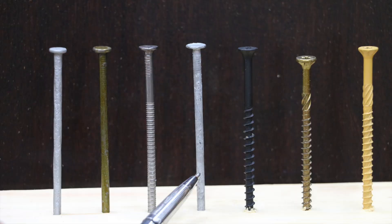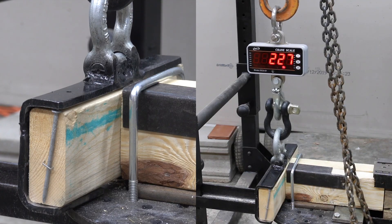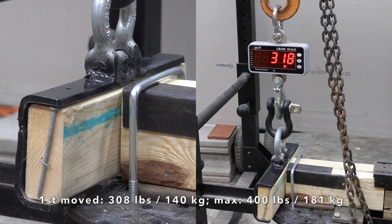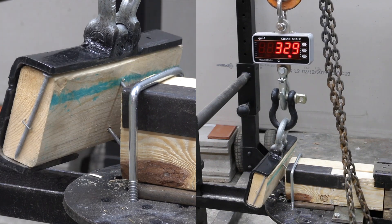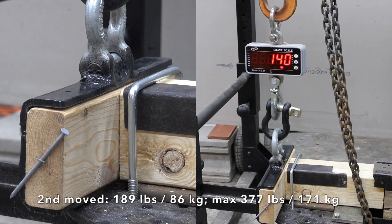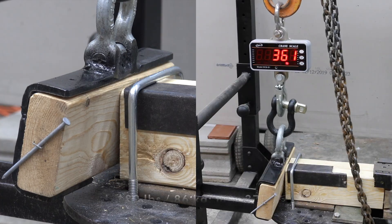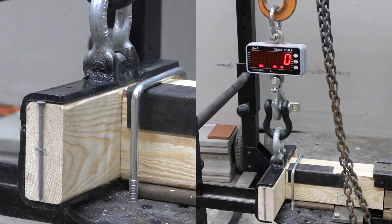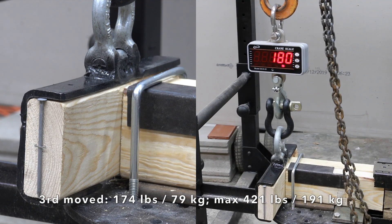The 16-penny smooth shank galvanized nail showed a lot of holding power in the previous test, but will the galvanized coating help in this test? The first moved at 308 pounds with a max force of 400, which isn't nearly as good as the ring shank nails. The second moved at 189 with a max force of 377. The third moved at 174 with a max force of 421.